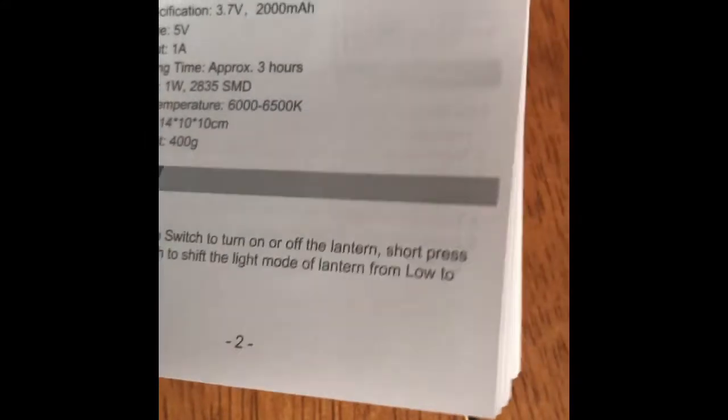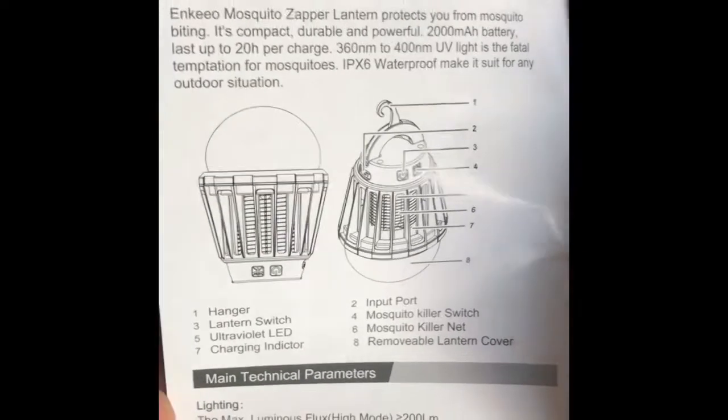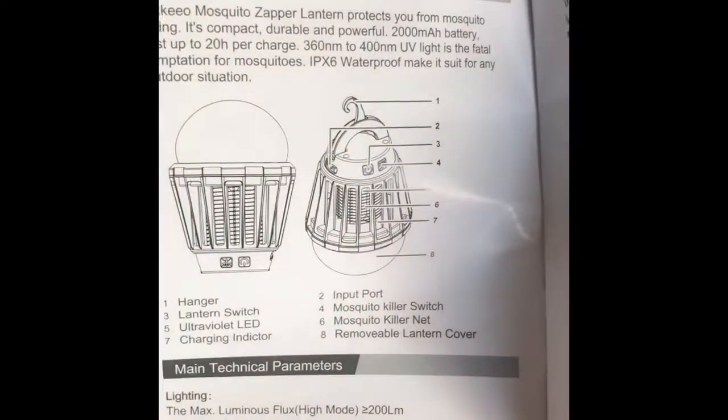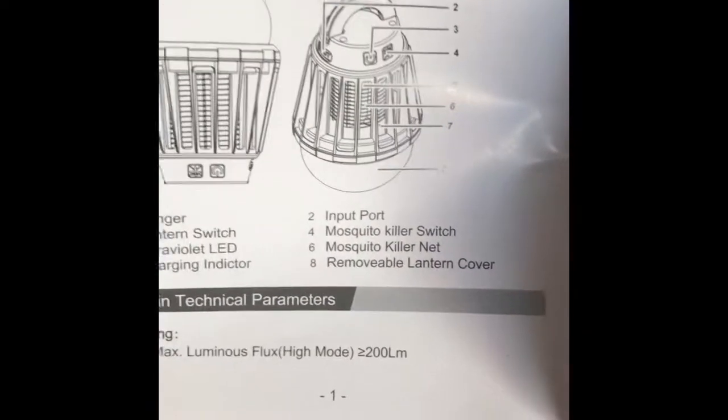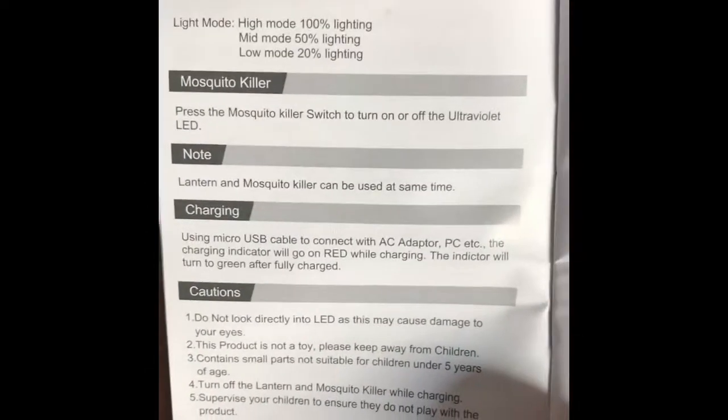And just a bit of a description in the manual on how to actually switch it on and use it.